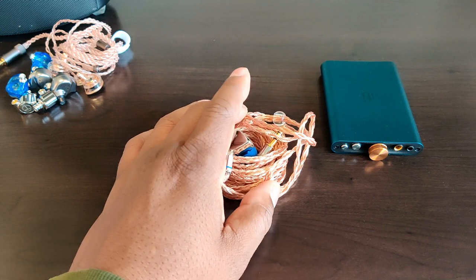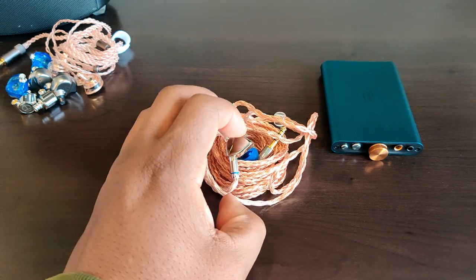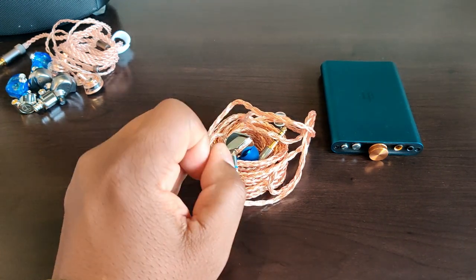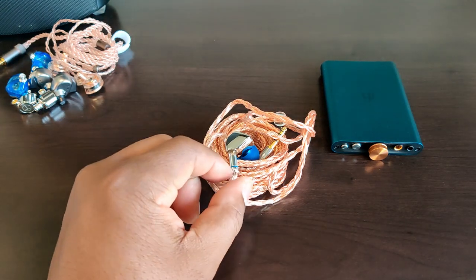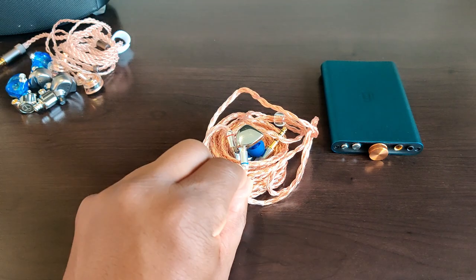Warmth is not something you would call the Heart Mirror — it has a certain amount of warmth, but it's definitely more towards the neutral. On Massive Attack's 'Protection,' Tracy Thorne's vocals are haunting and beautiful to listen to — very clear and engaging. It's one of those tracks where the vocals can really hit you, but only when they're represented well, and the Heart Mirror does that. Makes you want to hit repeat.